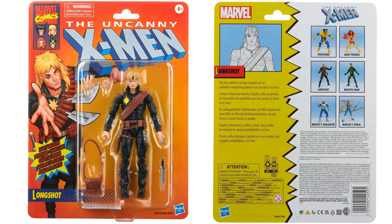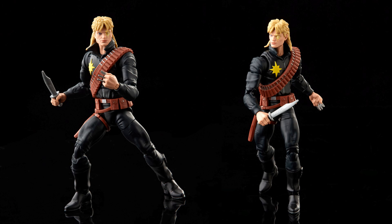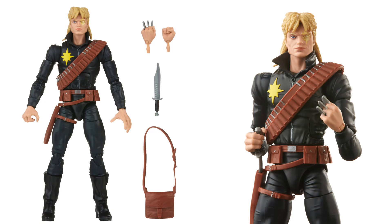We have Longshot, who we just got in the Mojo World box set exclusive, but here's another iteration that I would have actually preferred — with the yellow around the eye, yellow star on the chest, the satchel, and the knife. Got the four fingers on him. Longshot was long overdue; Toy Biz was the last time we saw him before that Mojo box set. His storylines were some of the things that got me into comics years ago.